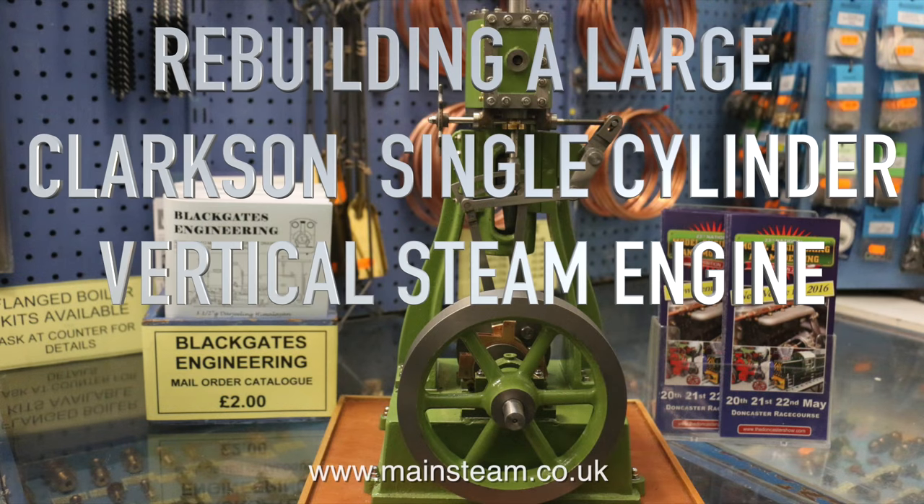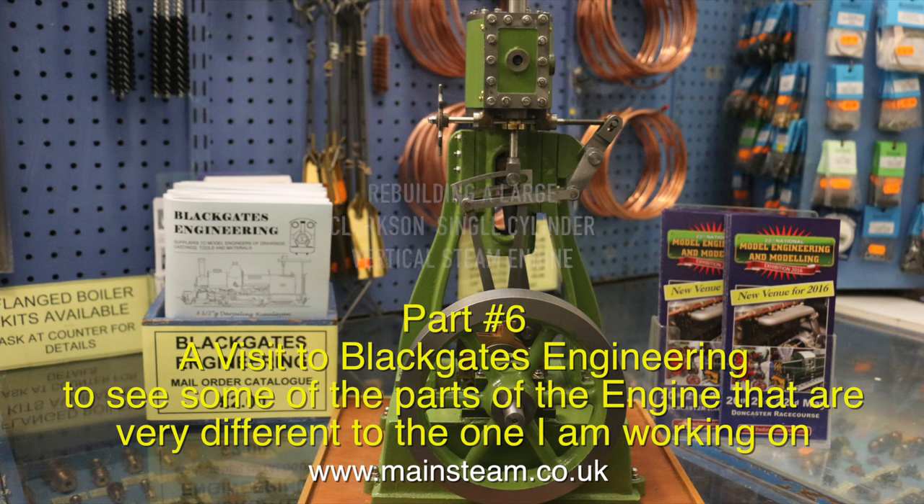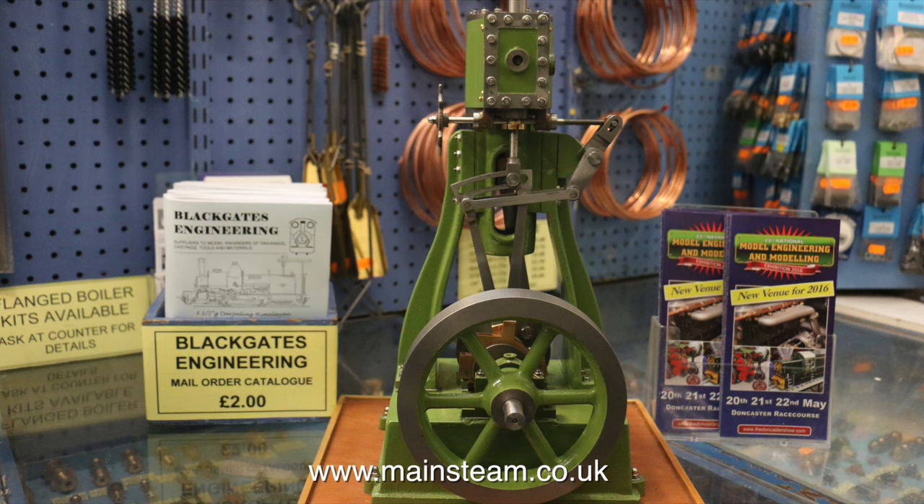This is Rebuilding a Large Clarkson Single Cylinder Vertical Steam Engine, Part 6. A visit to Blackgate's Engineering to see some of the parts of the engine that are very different to the parts on the one that I'm working on.